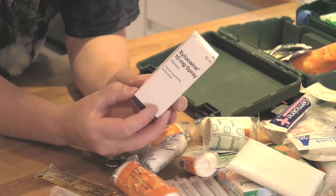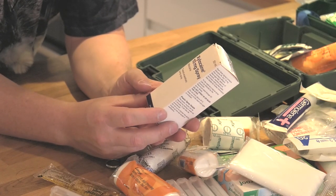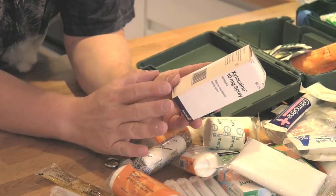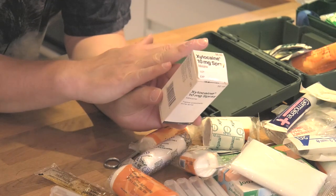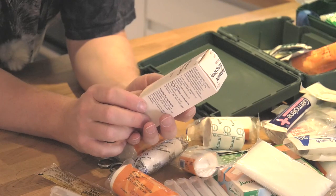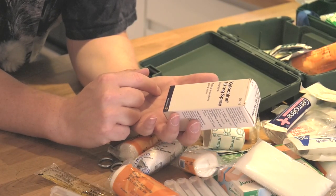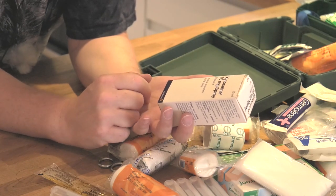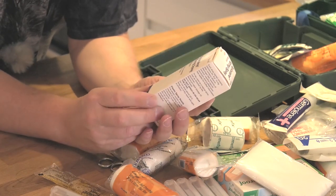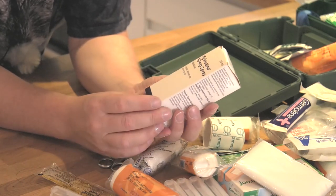Another thing I've got for emergency use is something called xylocaine - it's essentially a topical anaesthetic spray. It's basically a liquid that, whatever area of skin you put it on - it's only an external thing - it'll numb it right down. So say, for example, you've got a really deep splinter that you've got to gouge out - it could be quite painful, but you spray some of this stuff on it and it's going to numb everything up. So far I've never had to use it, but it's just kind of nice to know it's there.